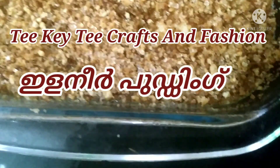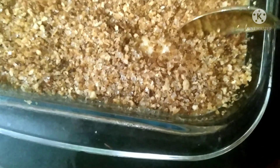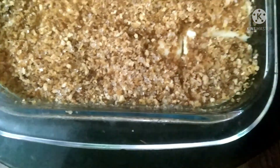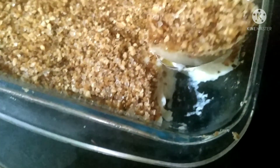I am going to make a pudding. There is a lot of taste in the pudding, so this is a no-cap pudding.